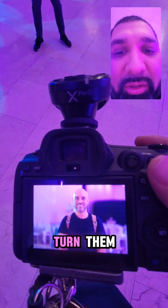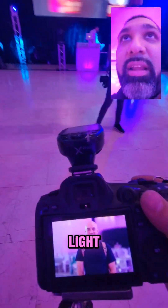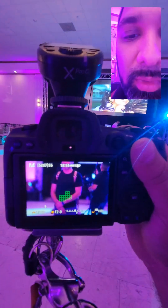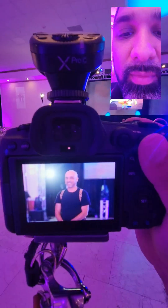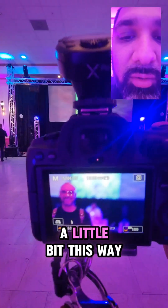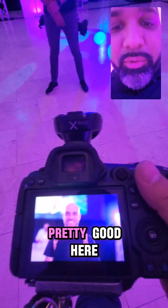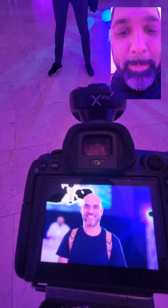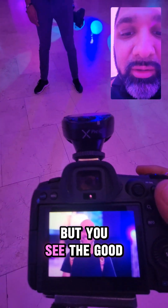You see? No matter where I turn him, he has a light hitting him. And he always has a hair light. So now I'm doing it from this angle — there goes our videographer right there. I'm going a little bit this way. You're able to see that he's lit up pretty good here. It just looks out of focus on this camera, but you see the good lighting.